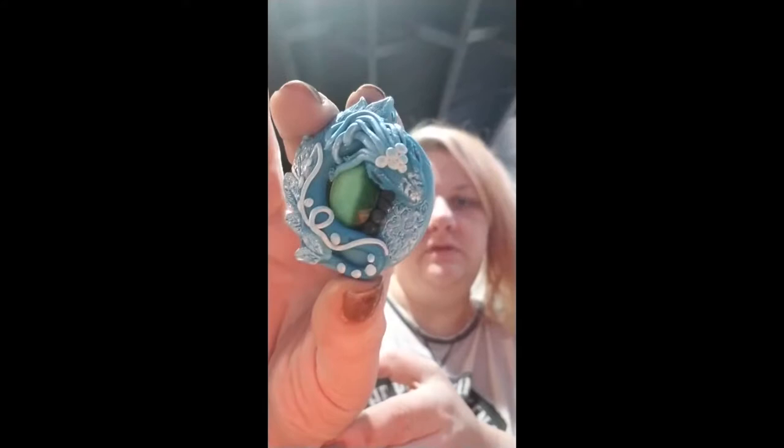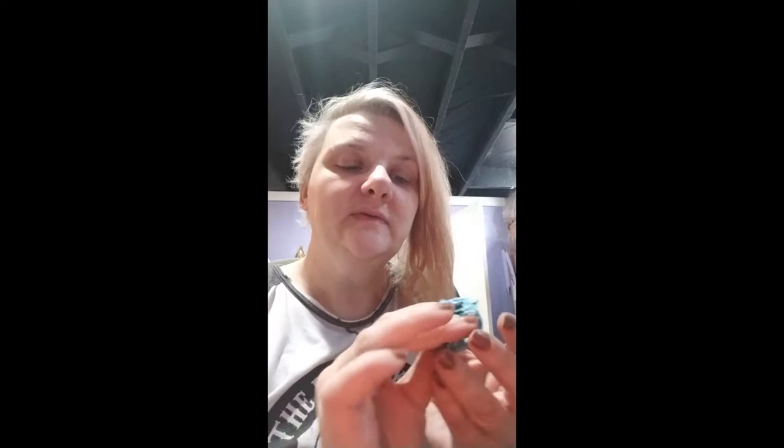Welcome to the Enchanted Oak! Today we're going to be making this dragon pendant. I will list all the tools and materials needed down below, so let's get the camera set up and see how it's made.